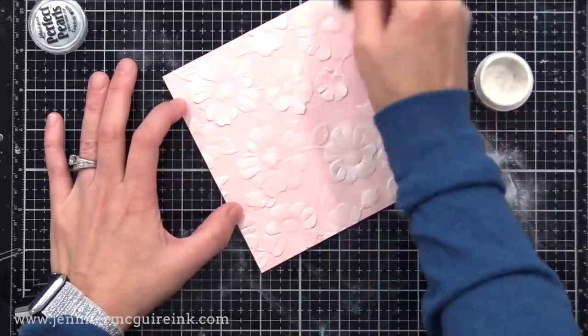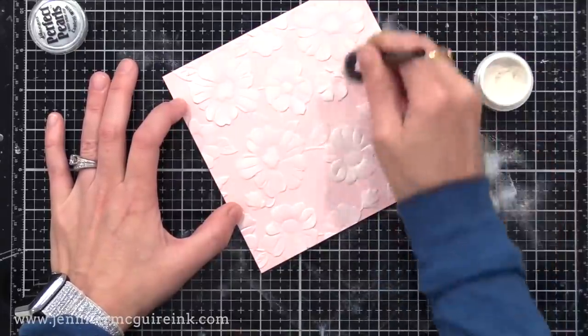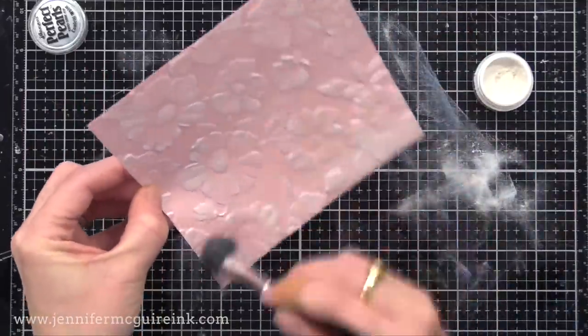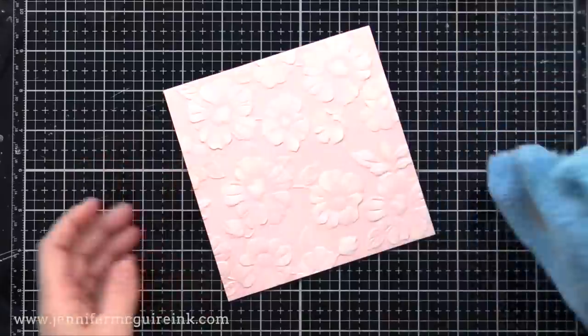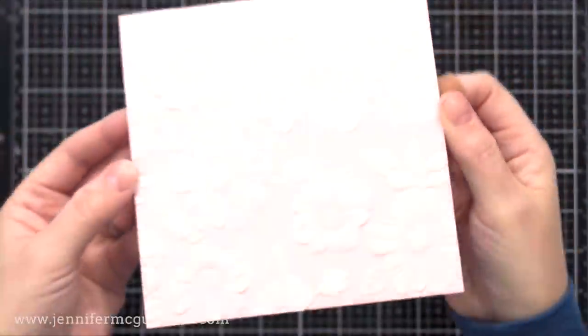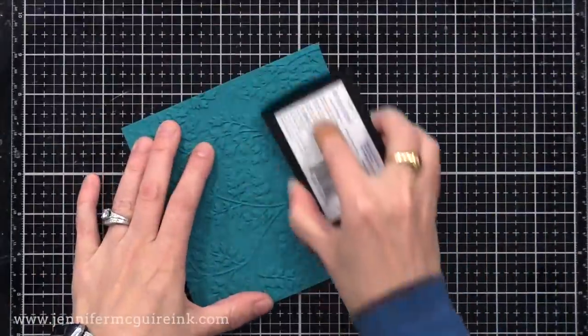Doing the same thing here again, this time on a very light colored card stock. This gives a very subtle background that would be perfect for either a wedding or anniversary card. And again, I will turn these into cards later in the video. I apologize because it's kind of hard to see those pigment powders on the surface, but it does offer some shine.